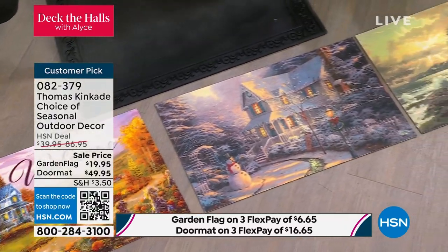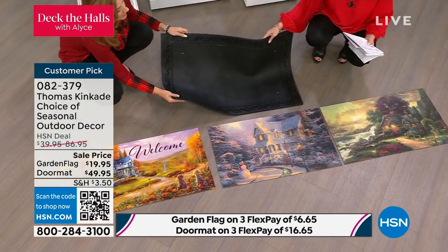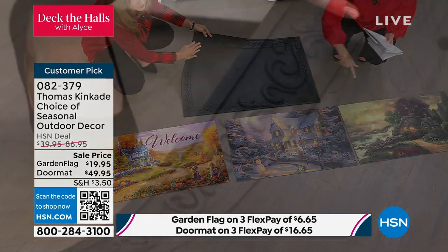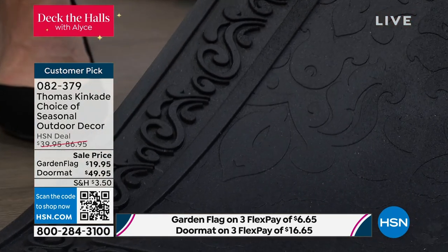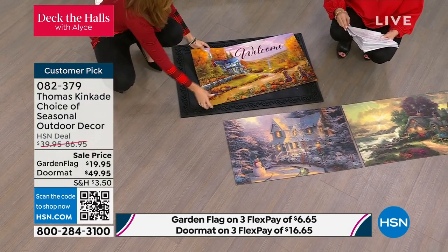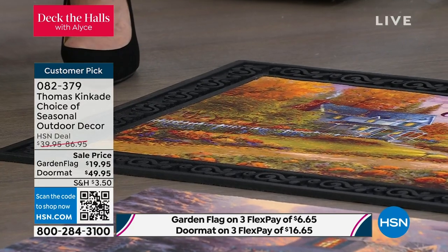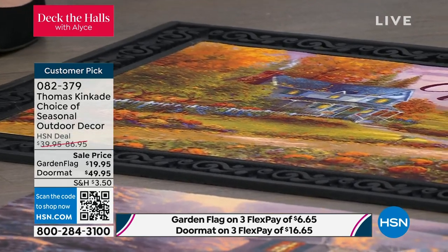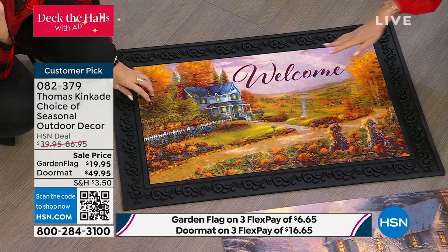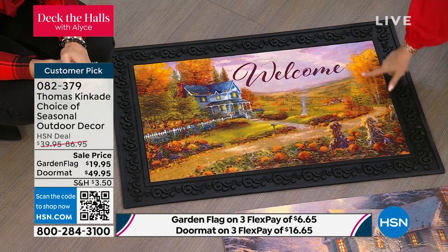I want you just to see how seriously incredible the quality of the doormat is. Look at the whole decoration around the whole thing. Then you get three inserts that you drop into the frame, which is incredible. And it's a big doormat — three feet by two feet. Take a look at how beautiful that is. This is going to carry throughout the entire year. What you're looking at now would be perfect for fall. It's Autumn at Apple Hill, and this is actually just a scene right from where Thomas Kinkade was raised in the Sierra Mountains.